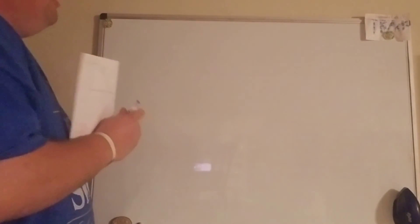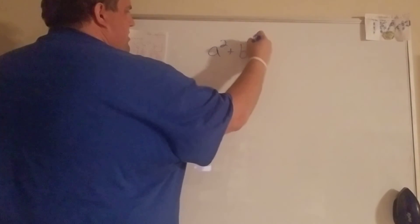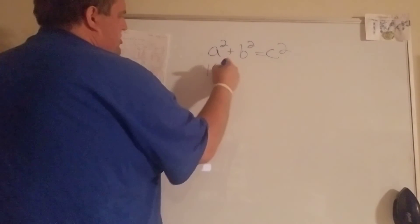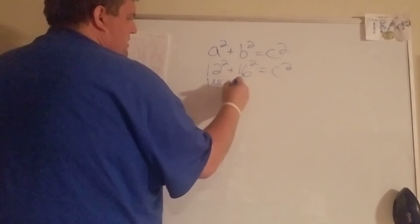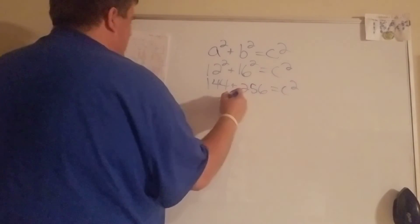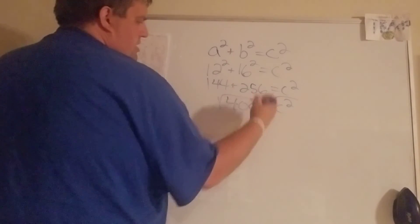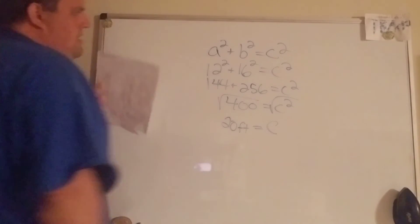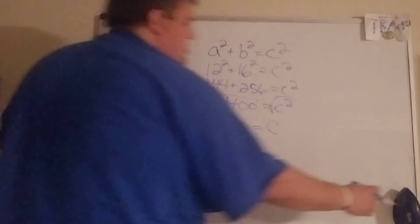This first part we're setting up our Pythagorean theorem: a squared plus b squared equals c squared. On number one they give you the legs, so I put 12 in for a, 16 for b, we don't know c. A little bit of math magic — add them up. Our last step to get rid of that squared part is take the square root, and square root of 400 is 20 feet.